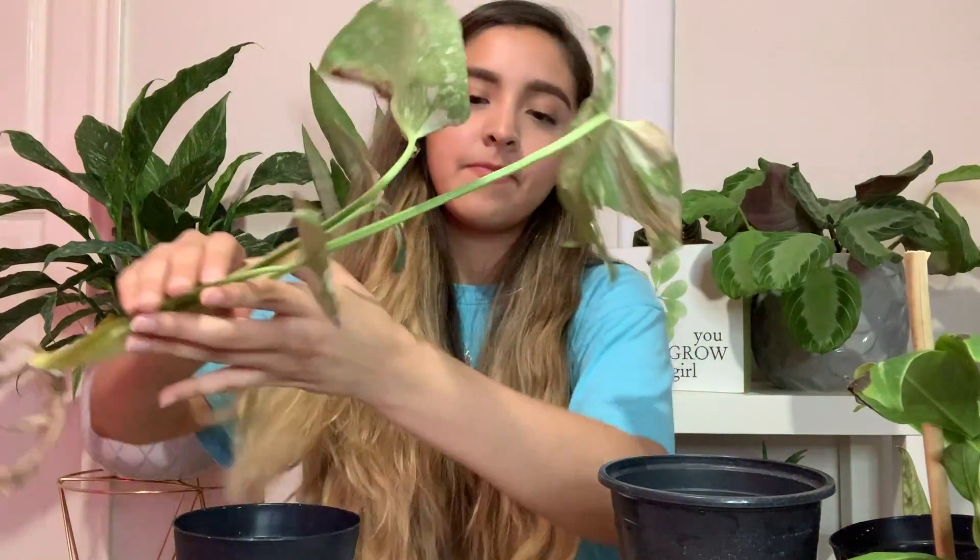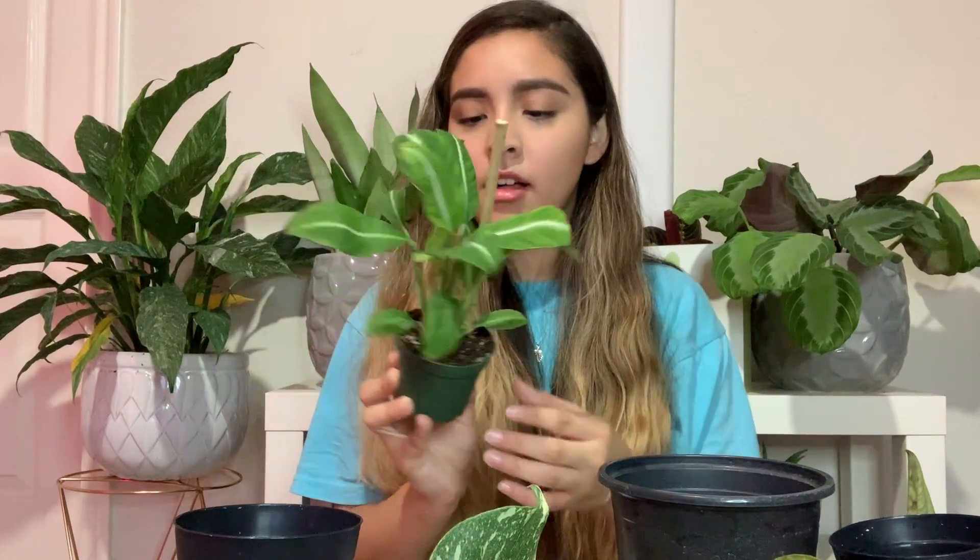This is my Monstera Thai Constellation — it's still looking pretty decent because I've been trying to save it. And then I have this plant from the plant farm that has some tips that are not doing so well. I haven't even looked at the roots on this one yet. This one is coming from soil, my Thai Constellation is going from sphagnum to LECA, and my Peru is going from water to LECA.